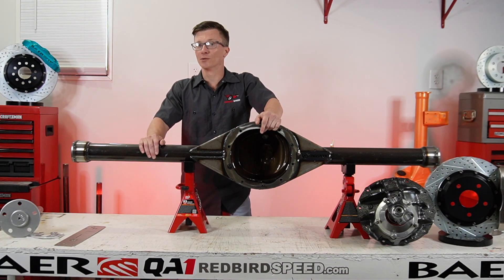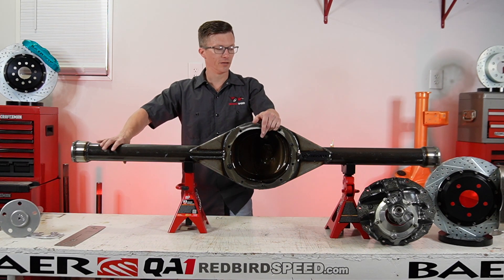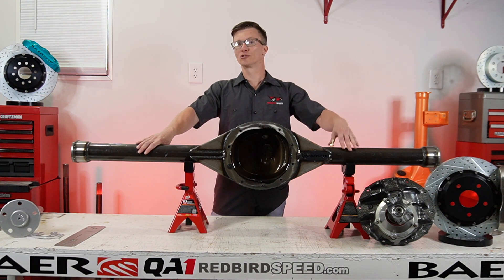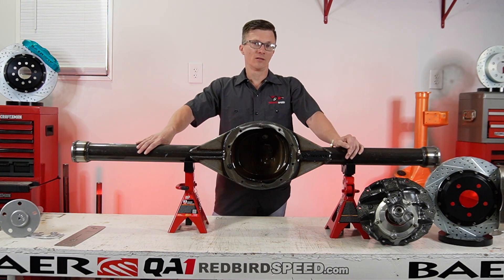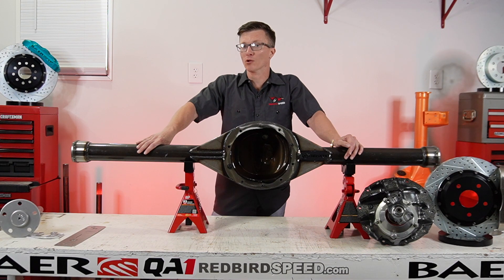The reason you're going to do that is so it doesn't build pressure. Probably the two main causes for leaking are going to be not having it ventilated properly. You want to make sure there are no kinks in that line — if it's pinched somewhere, it could build pressure up and blow a seal out.